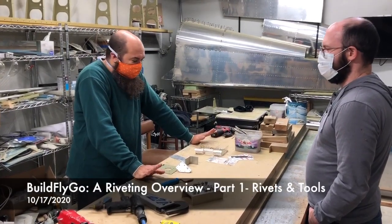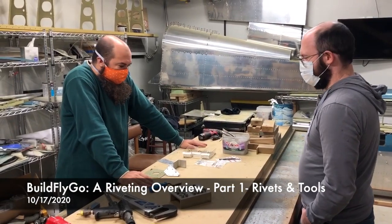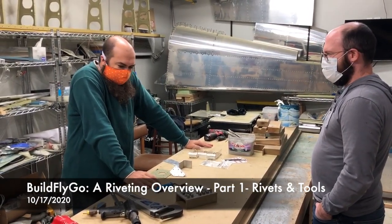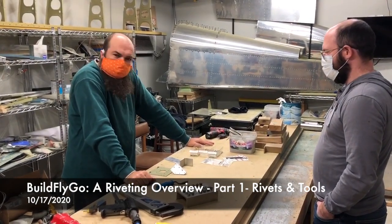Hello everybody, welcome to BuildFlightGo. Dale over here has an RV-12 and he was asking me to show him more about airplane assembly, riveting and the like.